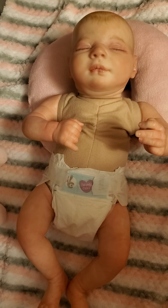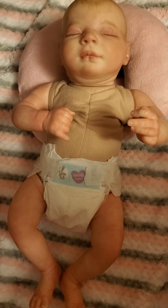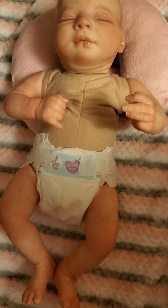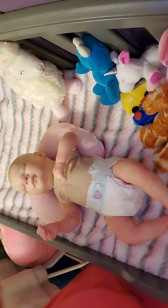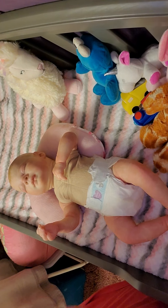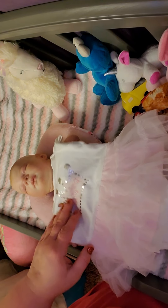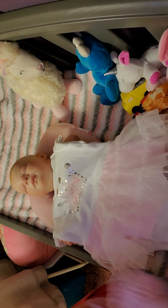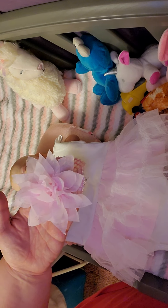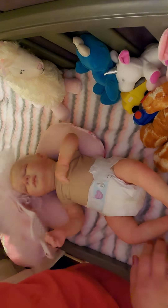I'll put you guys on the tripod and show you what we're going to put her in, and then we'll change her. Okay guys, we're back and we're going to put her in — I know it's like a fall but — we're going to put her in this princess fluffy skirt onesie with a bow, a fluffy pink bow.